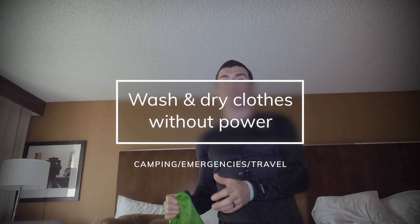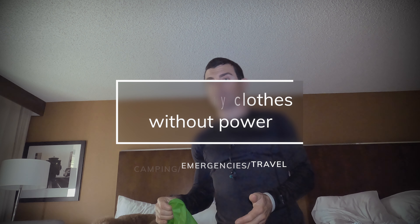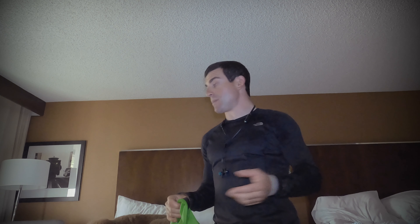Today I'm going to show you a pretty useful way to wash your clothes when you travel. This is good for camping or emergency situations, but you might find it really handy just for traveling in hotels when you have to do laundry but don't want to use the hotel service — whether you're worried about losing it, damaging it — just wash your own clothes in your hotel room and dry it.